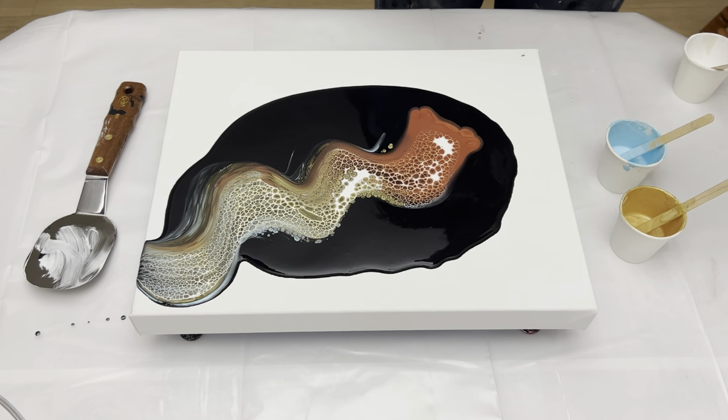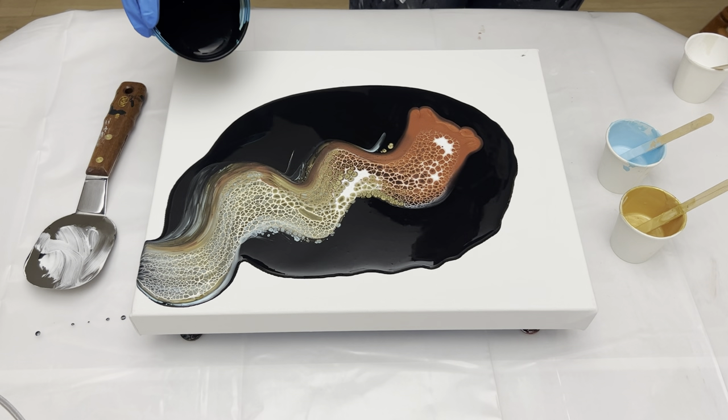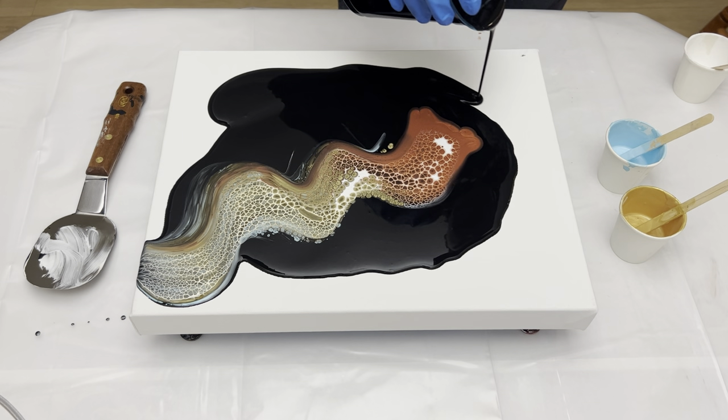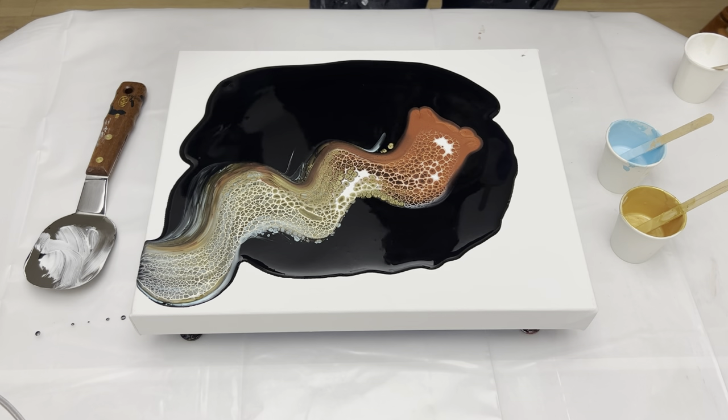Okay, looks good. I needed a longer canvas — I lost the blue. I'm gonna add some more black paint. I think I'm gonna swipe one more time to get more blue in it.